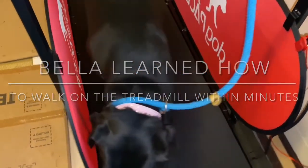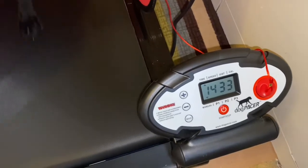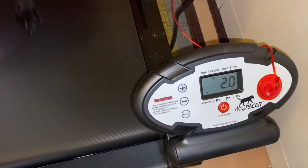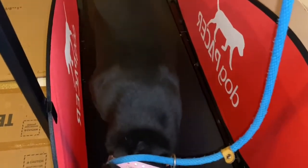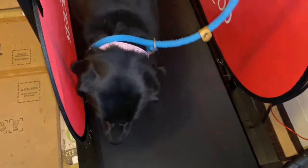I put some feet on the treadmill, she got on, I turned it on, she's doing great — going at 2.0 right now. I assembled it myself and I'm not very mechanical, but so far so good, she's doing great her first time.